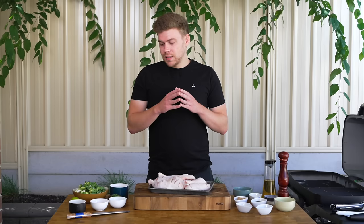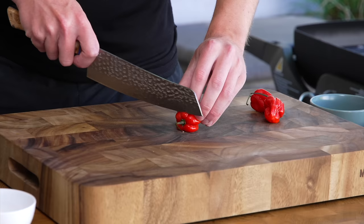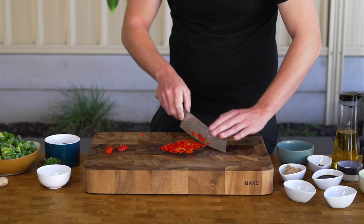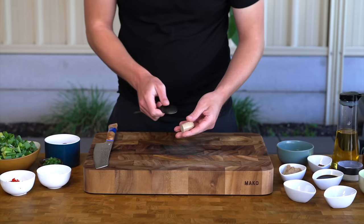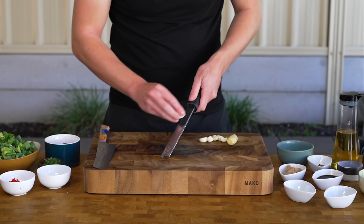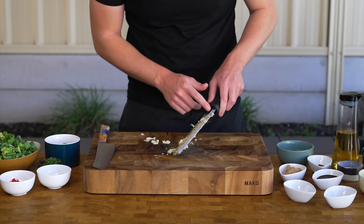Traditionally this recipe uses scotch bonnet chilies, but they can be hard to get. My grocery store only has habaneros, which is the next best thing. If you don't like heat, you can use something milder. Last but not least, we need 10 grams or 0.2 ounces of ginger, peeled with a spoon — the best way to reduce waste. We also need six cloves of garlic; both the ginger and garlic can be run along a microplane to create a paste, or you can roughly chop them.